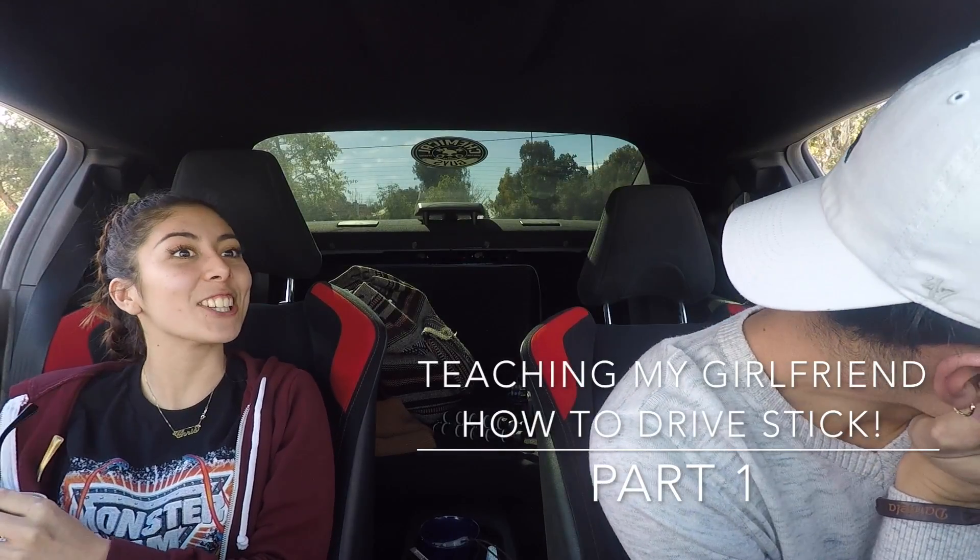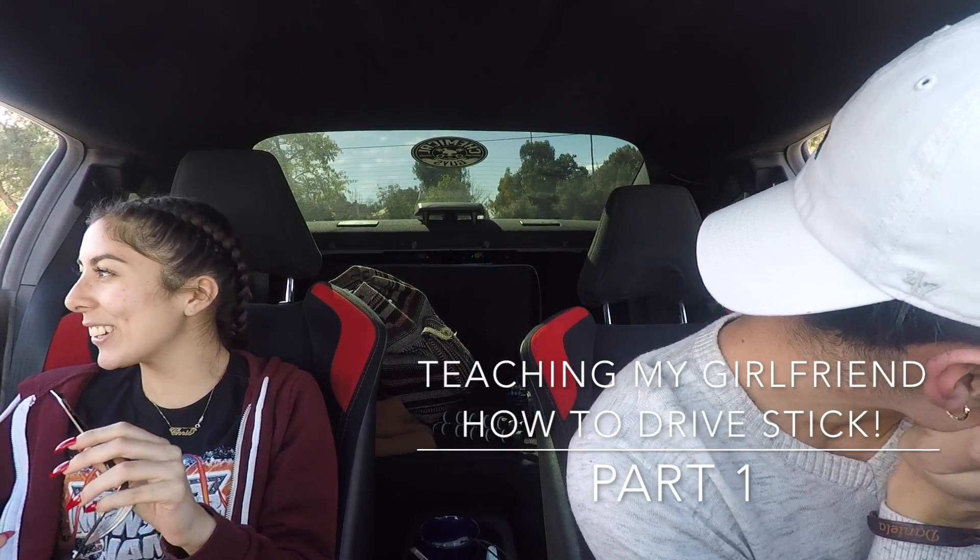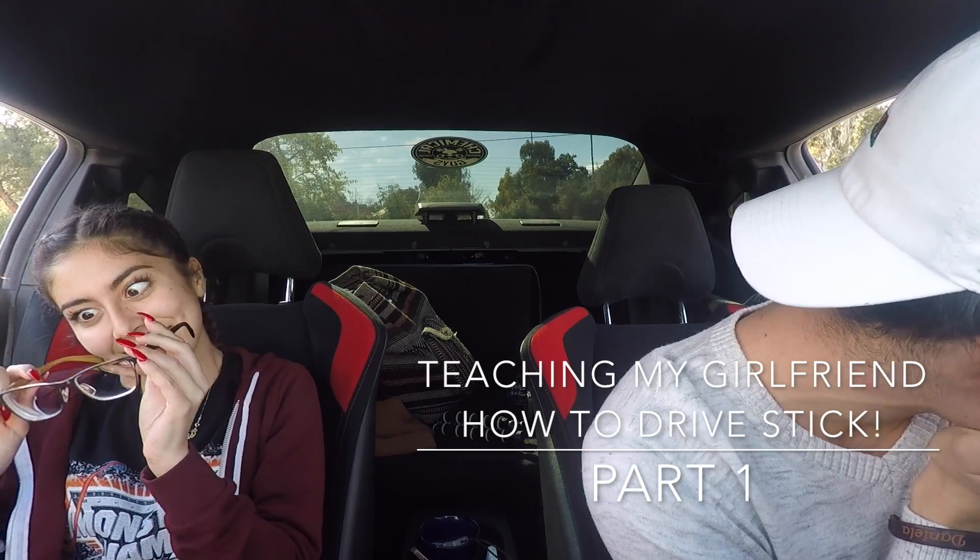Whoa, literally outside my church. If I get this I can say like, oh I learned outside my church. Welcome to this video — today I'm gonna be teaching my girlfriend how to drive my car. We'll switch in three, two, one.